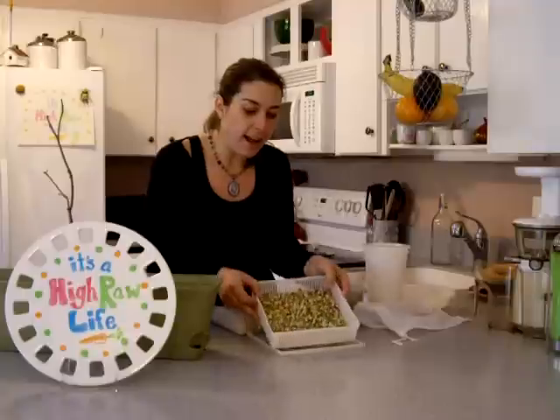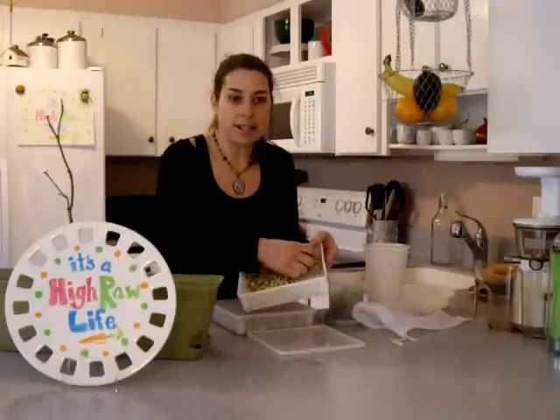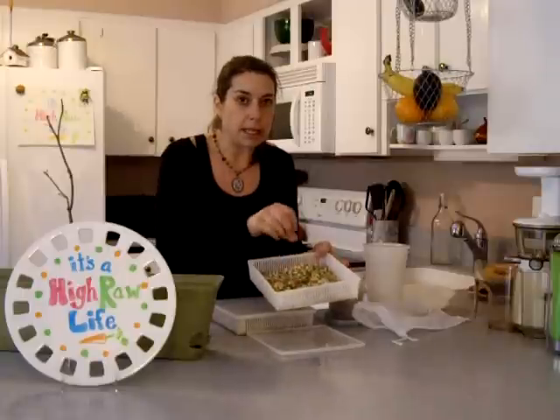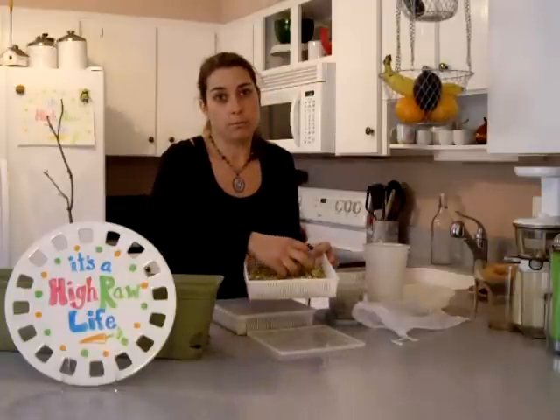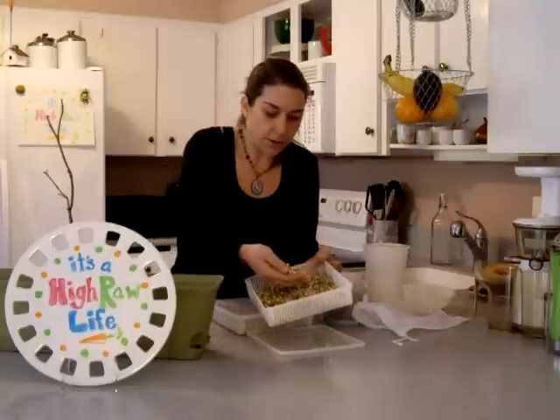Underneath, in the second rack, I have mung beans going. I've mentioned before — they don't get big, long, fat, juicy tails on them when you make them at home, and I'm not really sure why. But let's see how these are going. You can see they get their little tail, and the little green shell comes off.